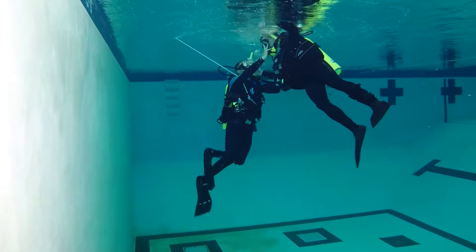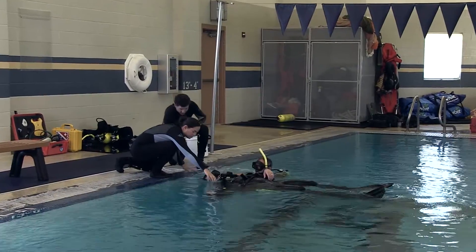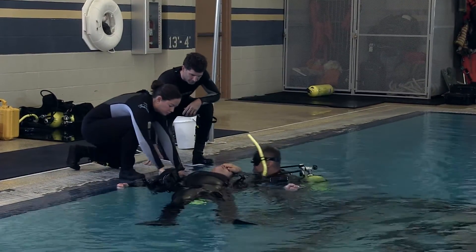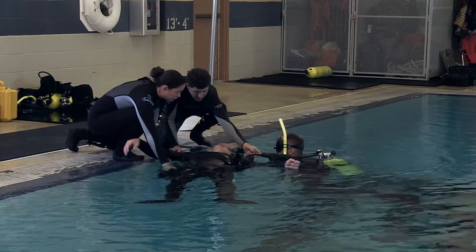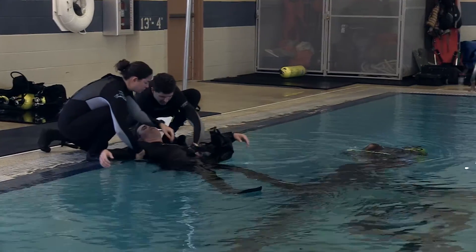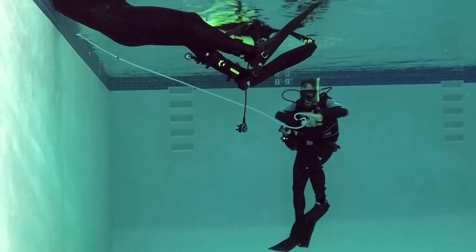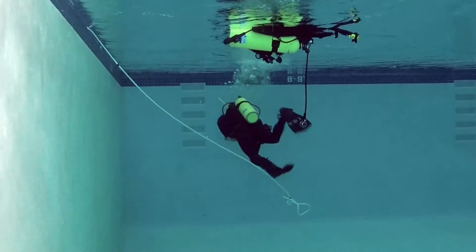Saving time, once the rescue diver gets the victim to the surface, they make the victim positively buoyant and can start doing rescue breaths and stripping equipment. The rescue diver unties the bowline from around their waist — everyone should be able to tie and untie a bowline without looking at it — and then swims to the exit point. Remember, a line-tended standby diver is only used for rescue — this diver does not allow you to put one diver in the water to do work or science.